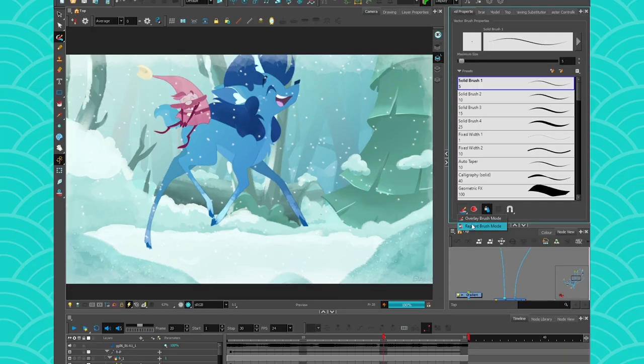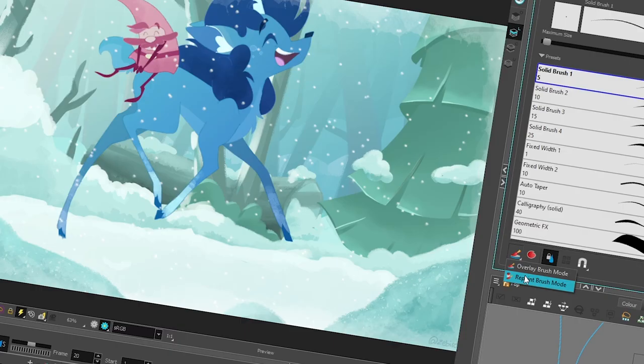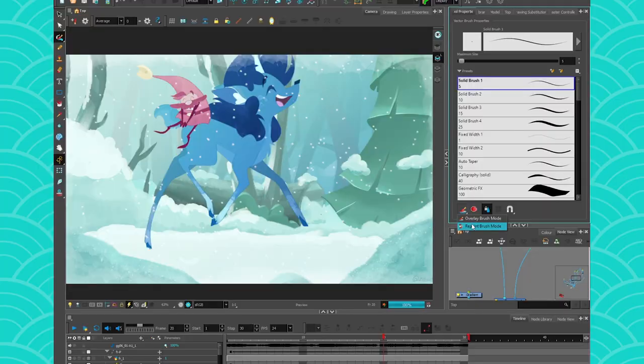Now what do you do with it? The repaint brush is amazing. In Storyboard Pro it was created to make shadows on top of your masks — that was the big purpose. In Harmony however, sky is the limit, you can use it for so many things.